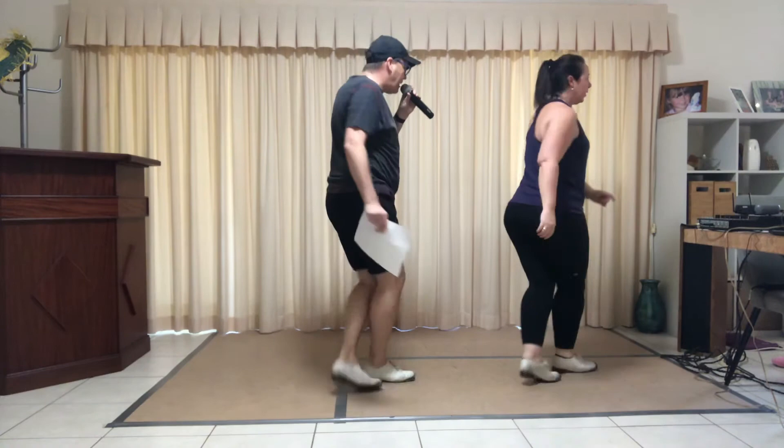Toe, heel, one, two, three. Toe, heel. Samantha — heel pivot to the back.